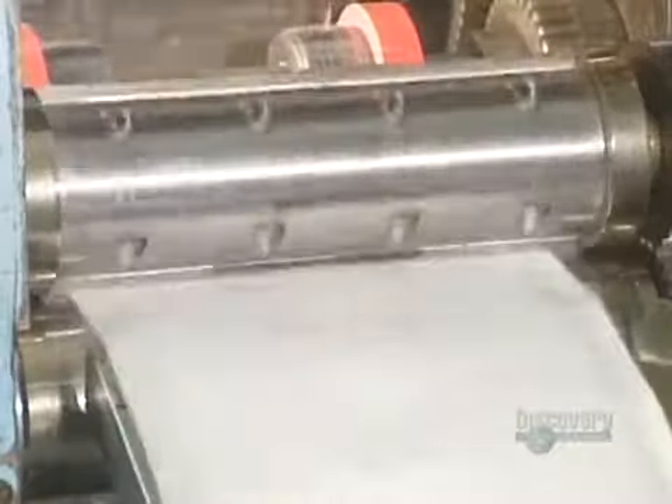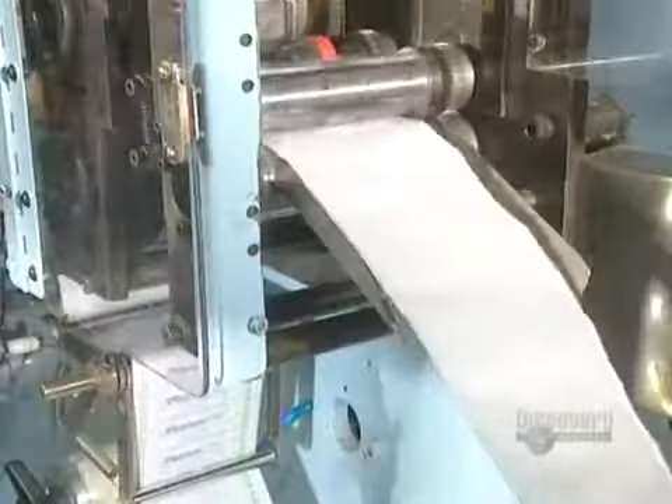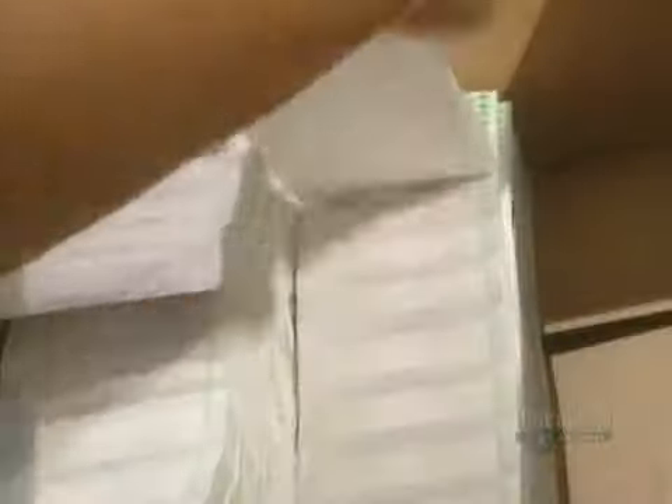This roller perforates holes which will allow the bandages to be easily separated from one another. Strips of bandages are then placed into boxes.